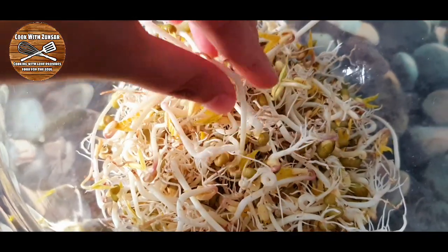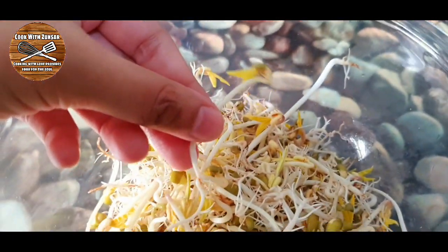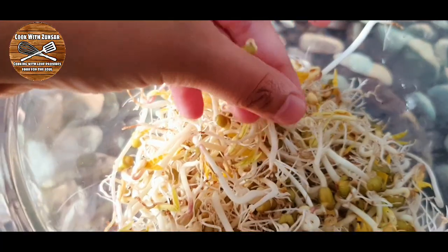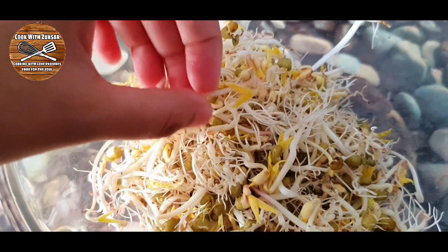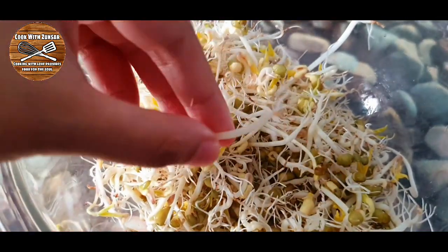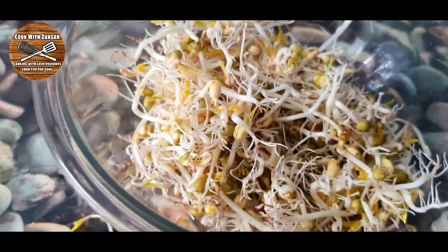Thank you so much for watching this video. I hope you liked it. If you did, please don't forget to like, comment, and subscribe to my channel. And if you want more videos about growing sprouts, please let me know in the comment section. Thank you so much — see you in the next video!